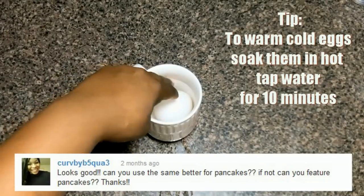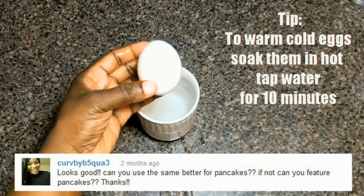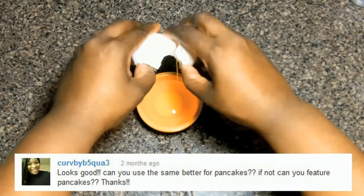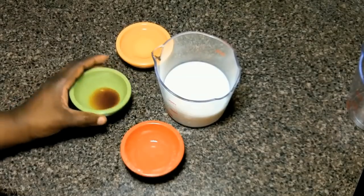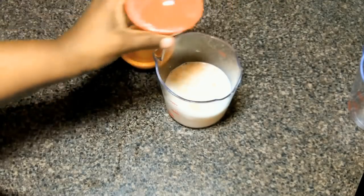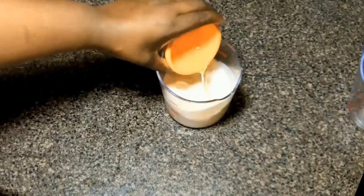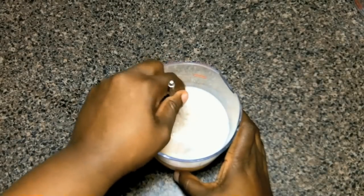I want to thank viewer CurvyB5Qua3 for requesting pancakes, and make sure you become a part of future episodes by requesting videos in the comments. Now we're going to mix up our wet ingredients — in goes the milk, some vanilla extract, then vegetable oil, and finally an egg. Mix this really well; you want to make sure you break up the yolk so it'll be easy to mix into the final batter.